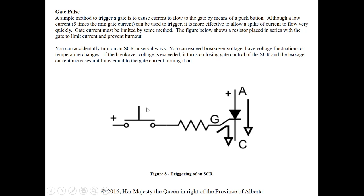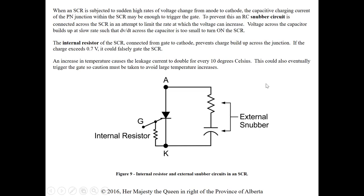You can accidentally turn on an SCR in several ways — triggering the gate without intention. The module goes into three scenarios. First, if we exceed the breakover voltage, it turns on, losing gate control of the SCR, and the leakage current increases until it equals the gate current, turning it on.